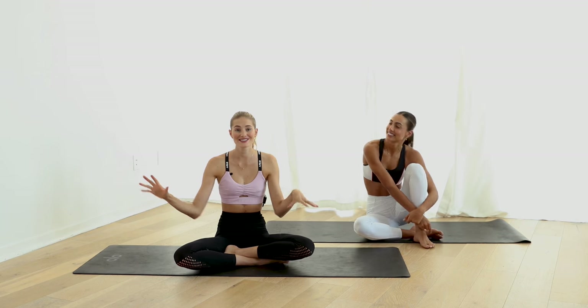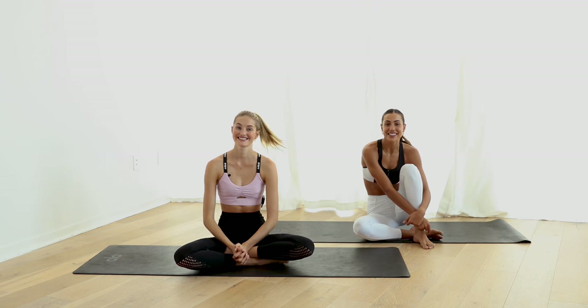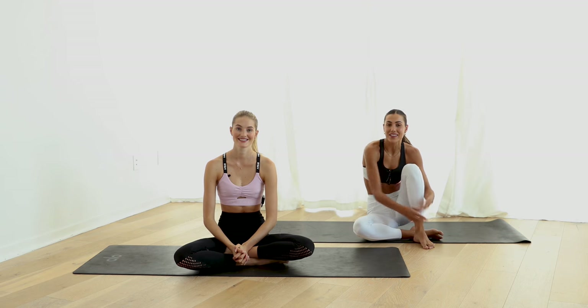Hey guys, welcome to our last video of wellness month. You guys made it — this is our last workout. We're going to focus on abs. Sana is going to lead us. Let's go.